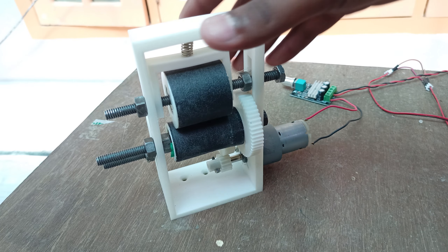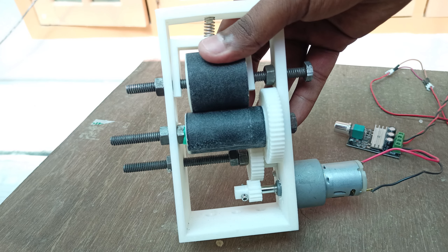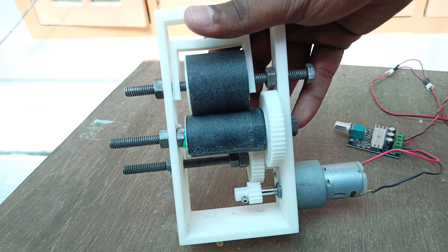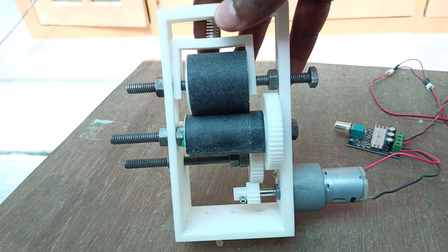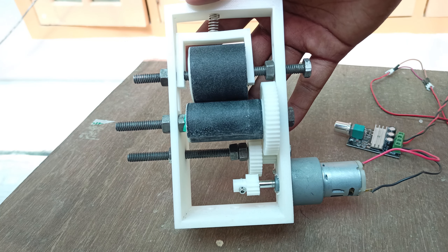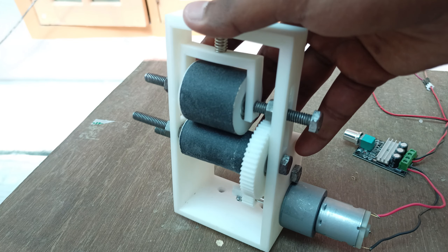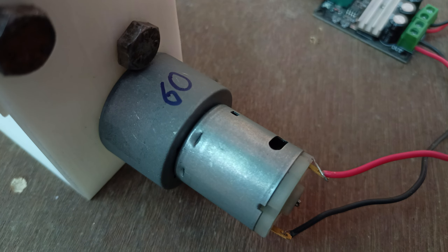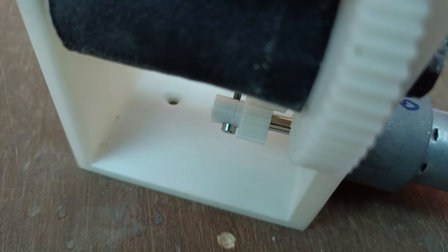The filament puller is mostly 3D printed. If you want to know more about it or download the 3D files, I've linked a video in the description where you can watch the whole assembly process and find the download link. Inside the puller I'm using a 60 RPM geared DC motor connected to a few gears.